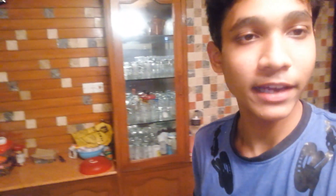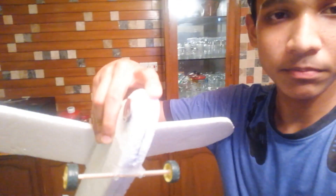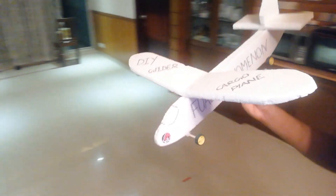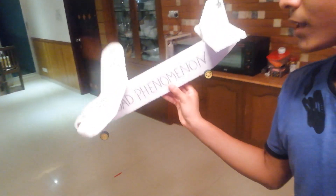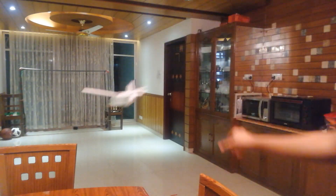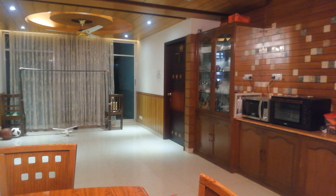One big advantage with this model is that it has that foamy bit at the front — if it hits somewhere really hard it can bounce back. I'm filming this at home so I don't have enough space to show you how far this cargo plane glider can actually go, but you can get a general idea of how it lands. It has a smooth landing, and that's what makes it a pretty good glider.